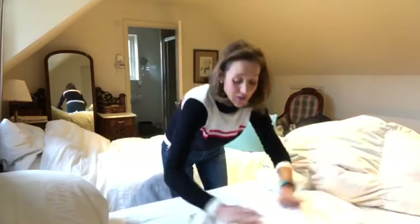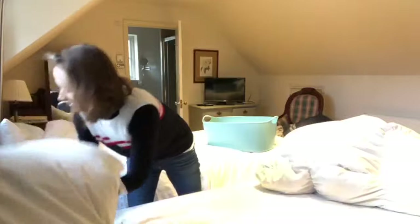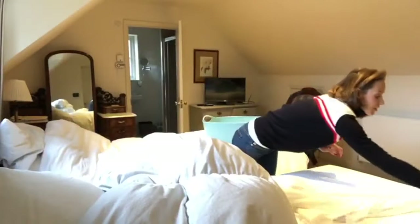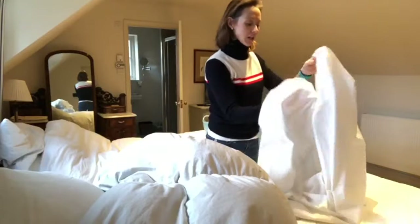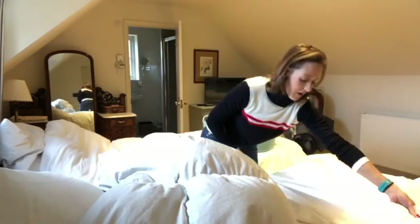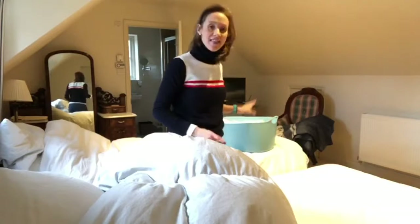I know it does seem totally ridiculous folding dirty washing, but I fold it like I would — not as perfectly as when I fold it clean, but as well as can be done — and then into the laundry basket. And that's how they go into the machine.